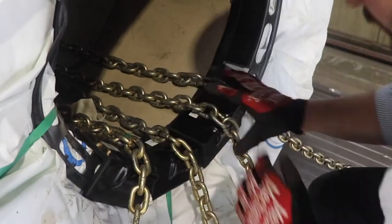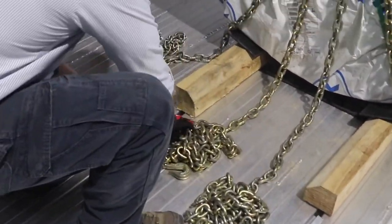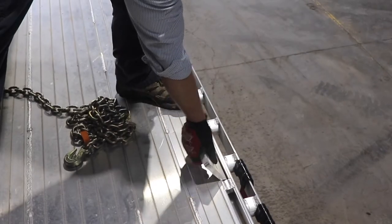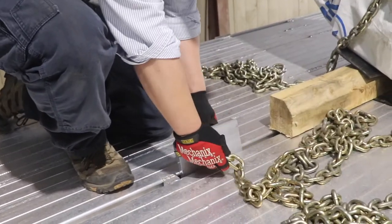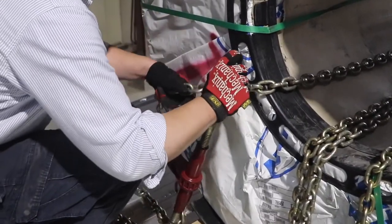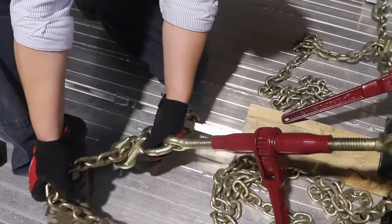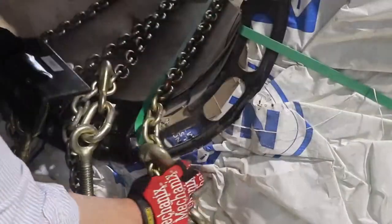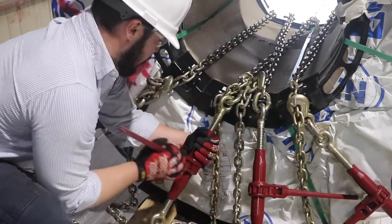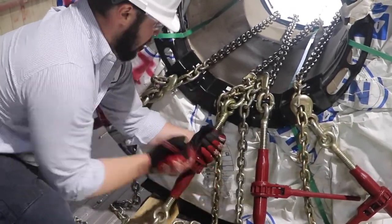The fewer times you have to move from one side to the other, the more efficient and safer you'll be. Now place your remaining four J hooks in the same manner as the original four — two in the inner J hook channel and two in the outer J hook channel. Once your J hooks are set, connect a binder to each of them, linking each binder to a respective chain. At this point, place your remaining edge protection.